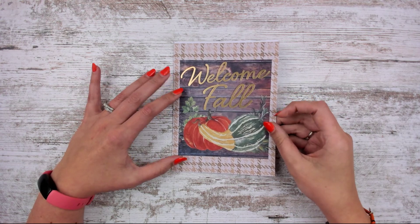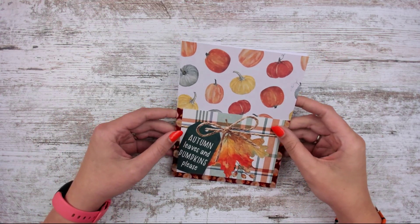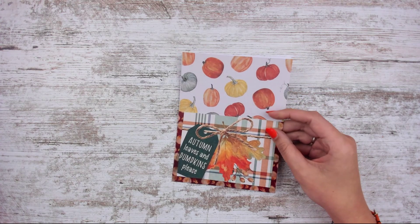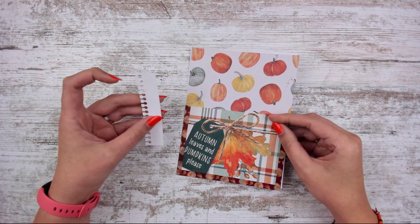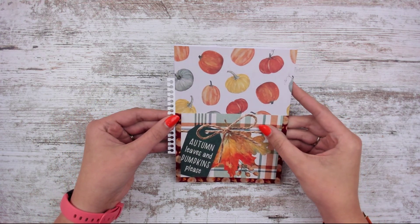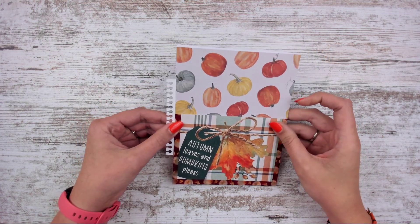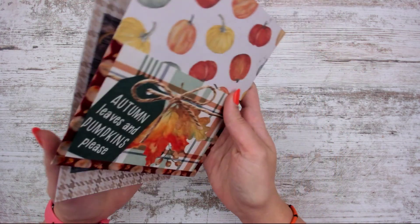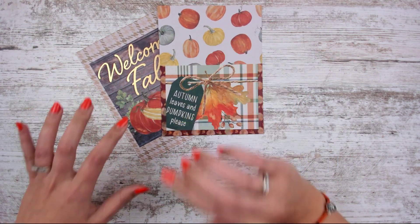I like to call these sticker pockets, but you can use them to hold pictures or receipts in your planner. Just let me know if you want no tab — I can do that — or tell me what tab you want, whether it's for the Erin Condren, the Recollections, or the Happy Planner, and I'll slide that in and glue it together so you can snap it in your planner on the go.